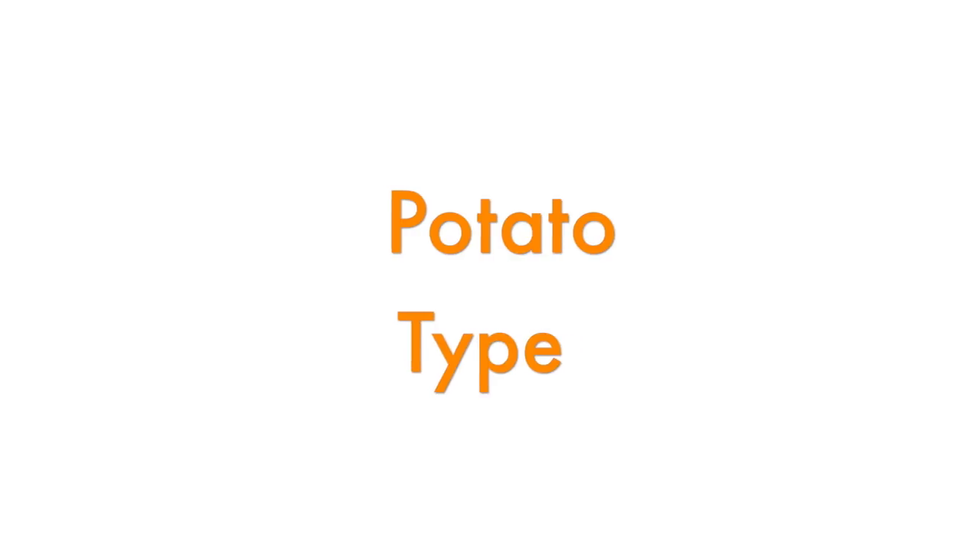Let's start by choosing the right type of potato. We want potatoes that will hold their shape but stay soft and creamy even after cooling off. In the US, this type is Yukon gold. If you live in another country, I don't know all the types of potatoes you have, but any waxy potato will work in a potato salad.